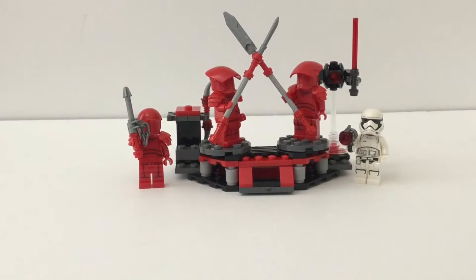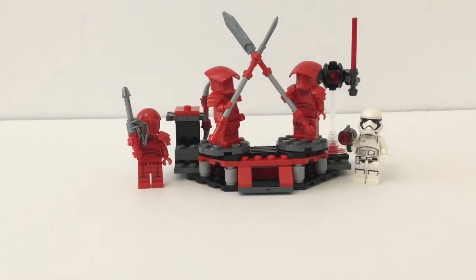Hello there, everybody. I'm here back with another LEGO review. Right now, I have a battle pack in front of me. This is the LEGO Star Wars Elite Praetorian Guard Battle Pack, set number 75225. It has 109 pieces and retails for $15 in the US in 2019, which is when I'm recording this video.